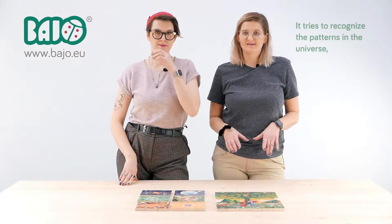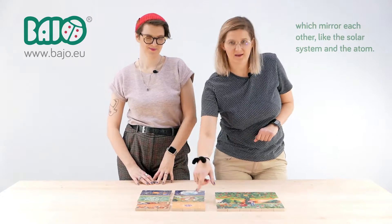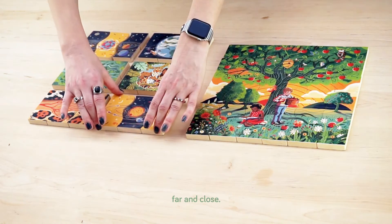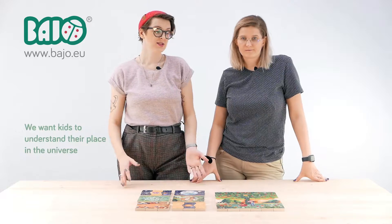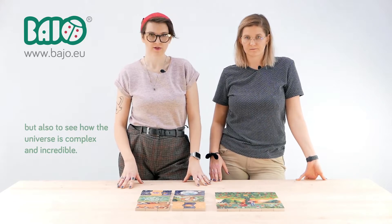It tries to recognize the patterns in the universe which mirror each other, like the solar system and the atom. It goes beyond what humans can sense, things small and large, far and close. We want kids to understand their place in the universe, but also to see how the universe is complex and incredible.